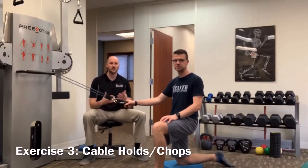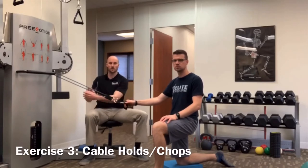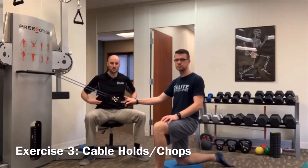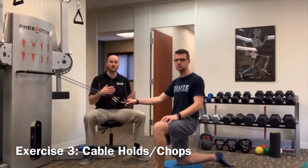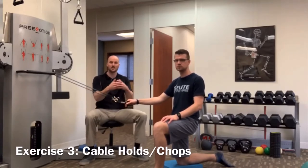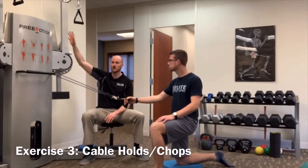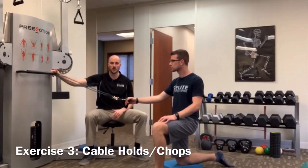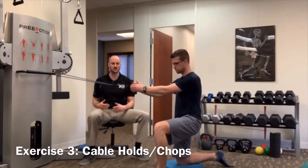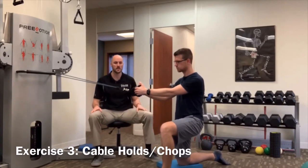Exercise three for volleyball players with low back pain is a cable hold or cable rotation. In volleyball there's a lot of rotation, so we need to strengthen the core and back muscles that help rotate the trunk. We'll use a resistance band instead of a cable machine — you can wrap it around a doorknob or any anchor point.